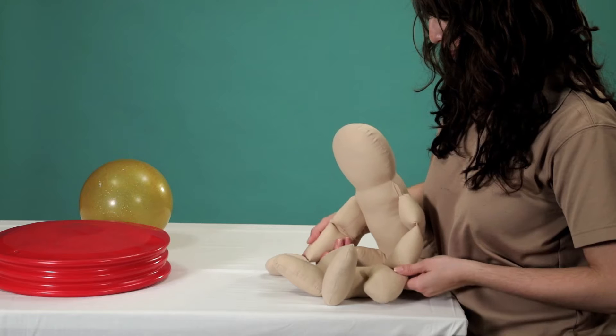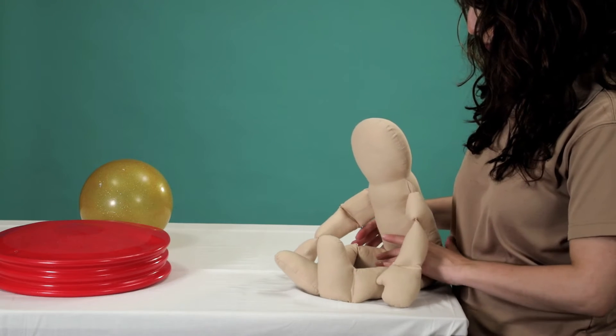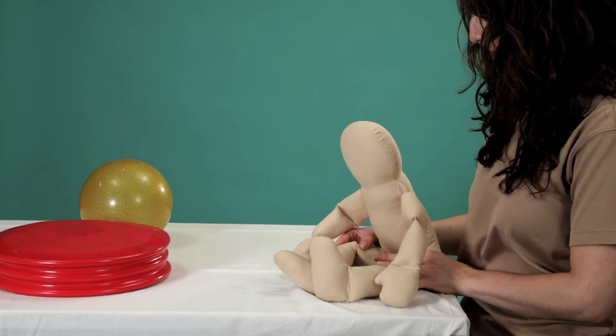Ring sit and side sit. Unsupported sitting is a skill that typically develops around six months of age. Depending on your child's development, it might occur between six and nine months of age.